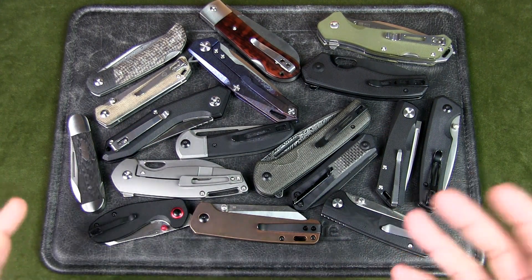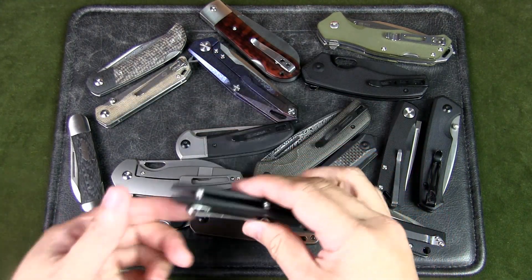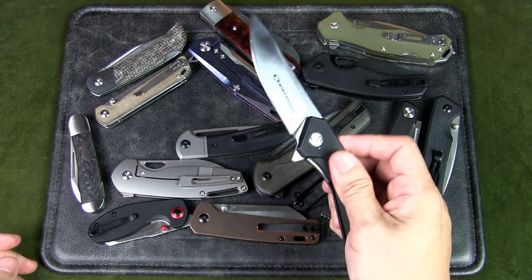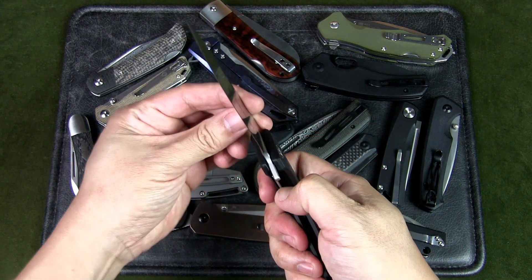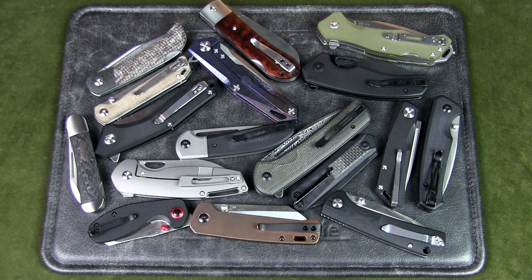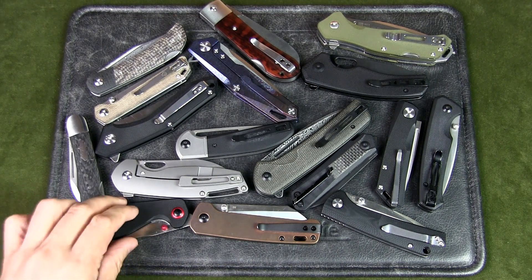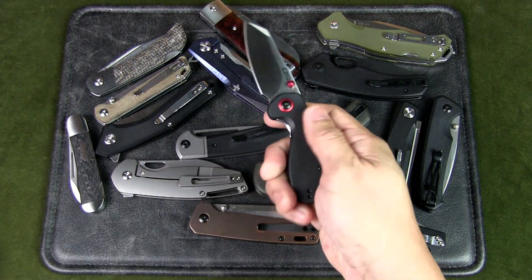China has become much more sophisticated with their business processes in the area of quality control and marketing. In recent times, you can see that China knife brands are doing a really good job at branding and promoting their knives with comprehensive product information, photos, videos, and the use of international dealers and influencers.